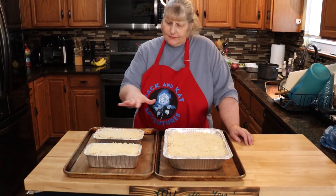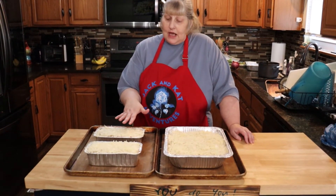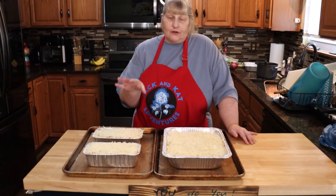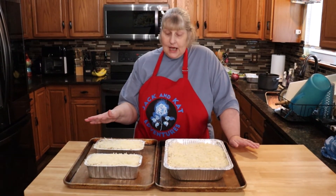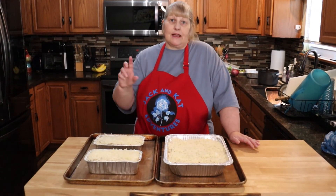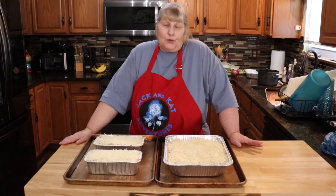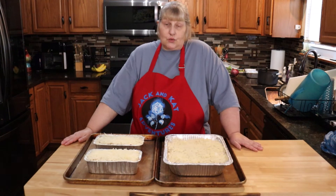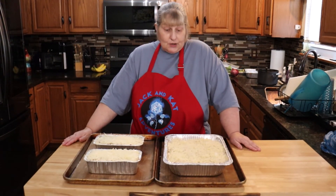Here are the finished pans — they're ready to go in the oven. Remember: 350 degrees for an hour. Once they come out, let them cool completely, then wrap them in plastic wrap and then heavy duty foil, really tight. They'll stay in your freezer for about three to four months, so make a couple extra while you're doing the work.